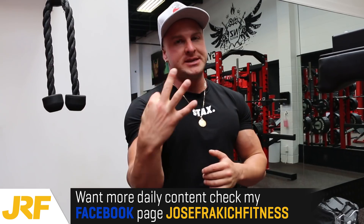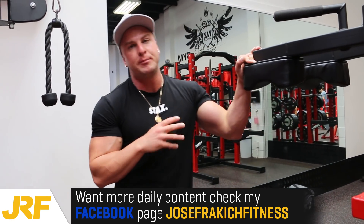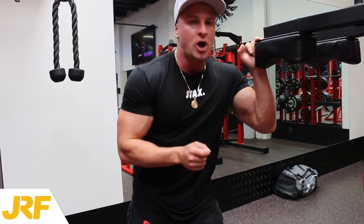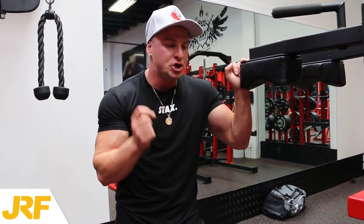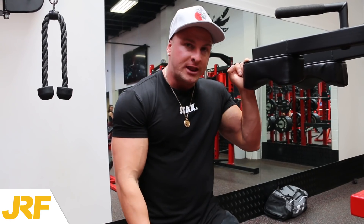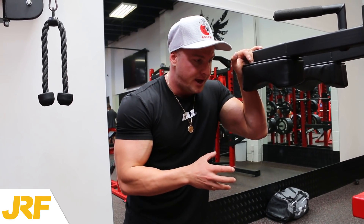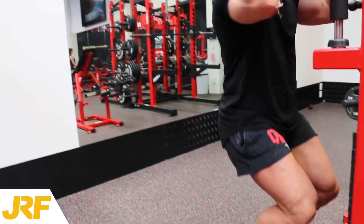Alright guys, we're now up to tip and technique number three. We are back to the standing calf machine, although this time it's going to be completely different from what we did on the first exercise. This time we're keeping our legs completely straight, locking our knees out, keeping the weight super light, and applying time under tension. We're going right the way down getting a good stretch, right the way up getting a good squeeze and contraction — four seconds down and four seconds up. Super slow, super controlled, and super stressful for the muscle.